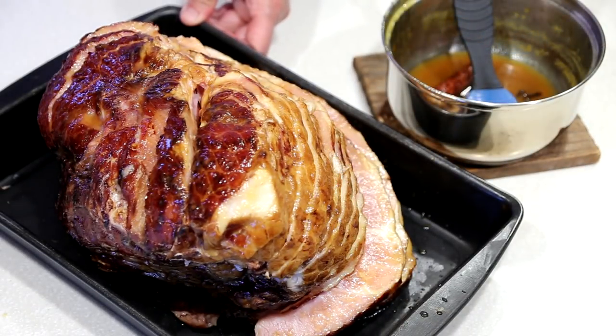Now it is time to stick this into our 325 degrees Fahrenheit or 165 degrees Celsius oven for about one and a half to two hours, depending on the size of your ham.